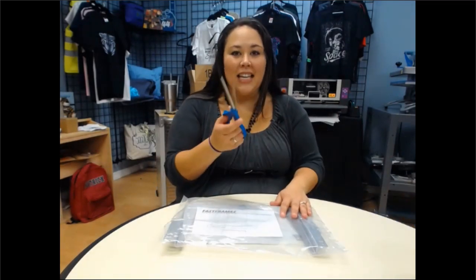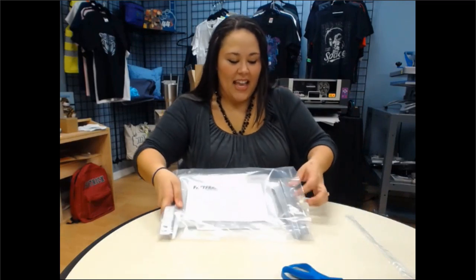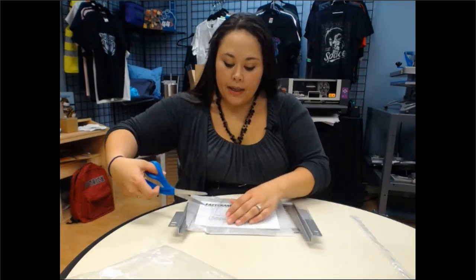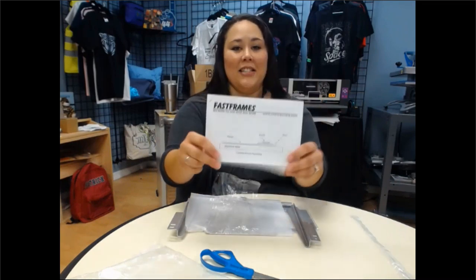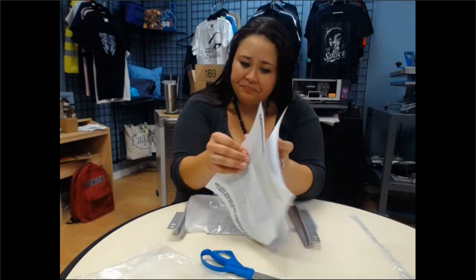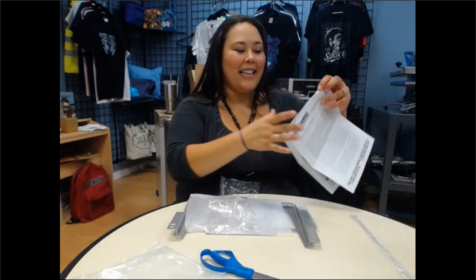You'll need a pair of scissors to open up your pack. Once you open it up, there are some components I want to show you. The first component is your directions. Make sure to read them because they have tips and tricks that will help you, especially when talking about certain positions and frames you can use and how to use them. This will be a nice little guide for you.